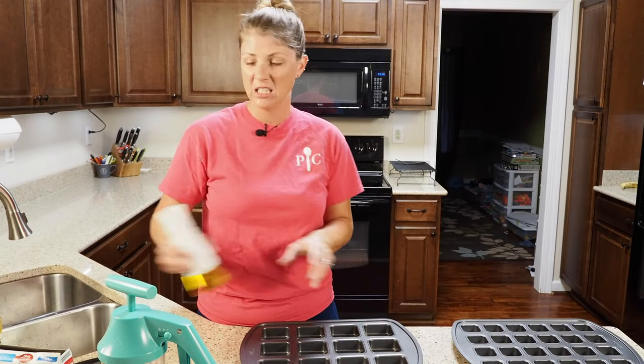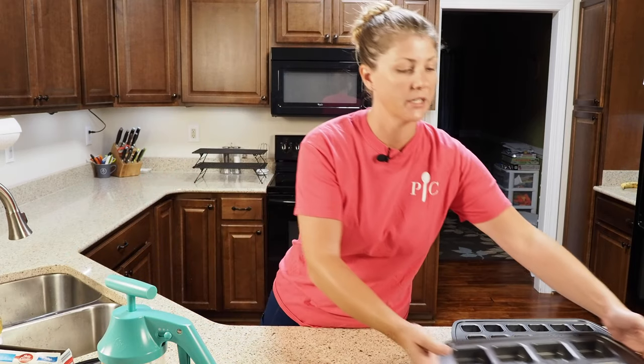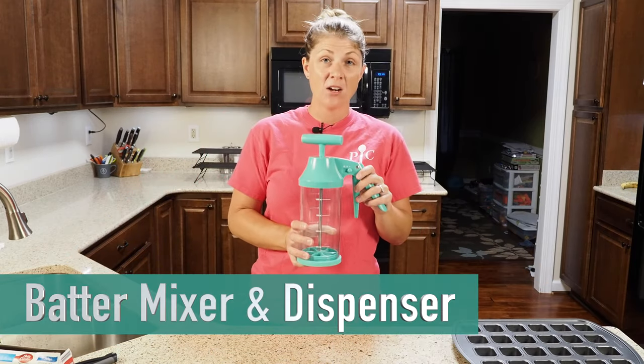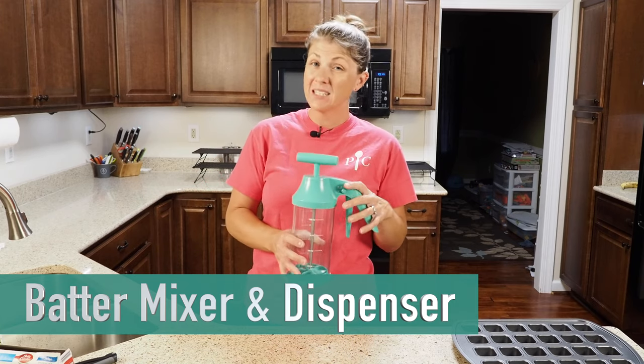I don't know how many I'm going to need on the mini one so I only did the middle two rows. If we need to do more we'll just add it later. We are going to be using our batter mixer dispenser. I use this thing at least once a week, mainly to make pancakes.